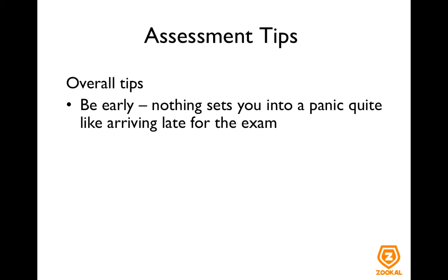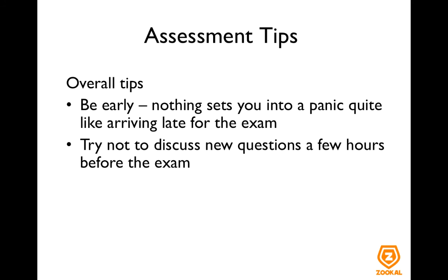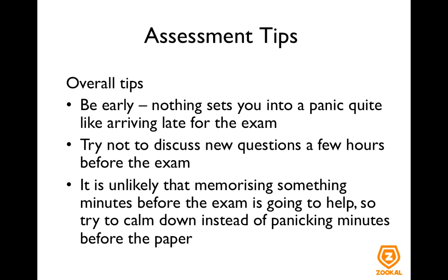When going for any exam, make sure you arrive early because nothing sets you into a panic quite like arriving late. Also, try not to discuss new questions or concepts just a few hours before the exam. If it's something you don't know how to do, you will start panicking about not knowing enough — and that is not the state you want going into the exam. Also, if you talk too much to your friends they might tell you things that are wrong, and as a result you might go in thinking the wrong things. It is very unlikely that memorizing something just minutes before the exam is going to help you. So instead of panicking, try and calm yourself down and tell yourself that you are ready for the paper.